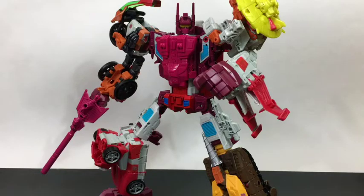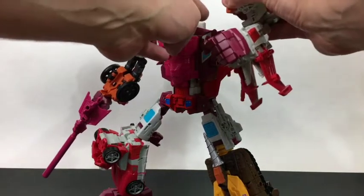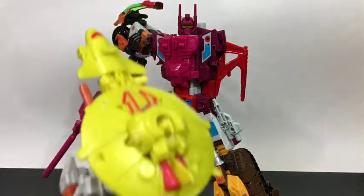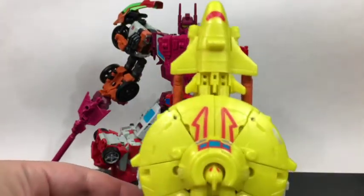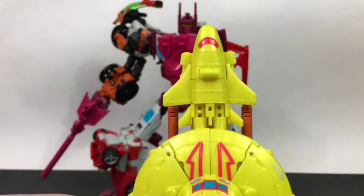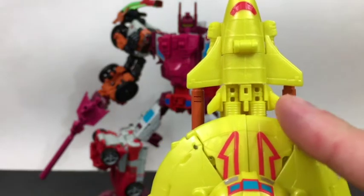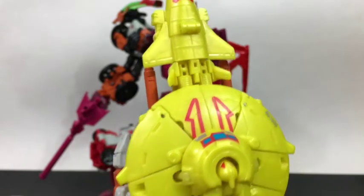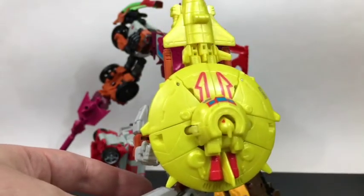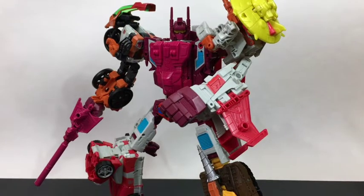One of the things I think is really nice about the way Scrounge and Cybex line up is that they actually line up pretty well — Strafe's guns go straight up along here and into Cybex's wings, which lines up very nicely.